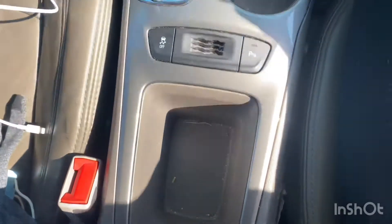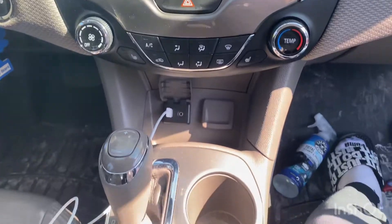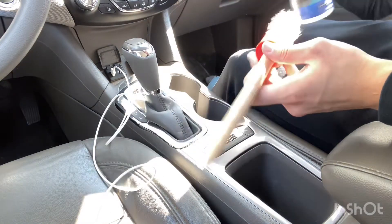Welcome back to detailing. This is part two on the 2016 Cruze. We're going to be cleaning the shift knob, cup holders, and the radio area, and also how to basically protect it since the total interior cleaner has a protectant against UV rays. So let's get right to it. This is basically what we're looking at — the cup holder area and the radio. We're going to be cleaning it with the detailing brush and the total interior cleaner.